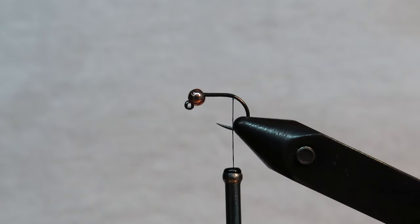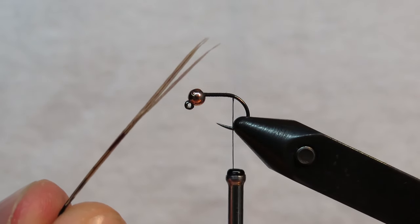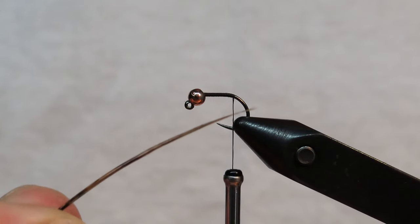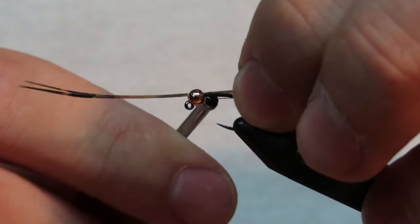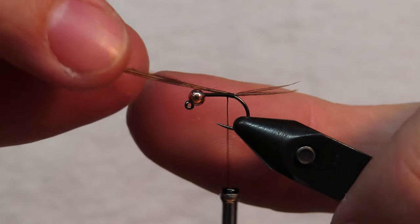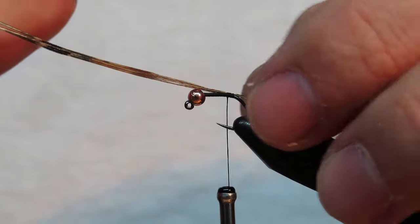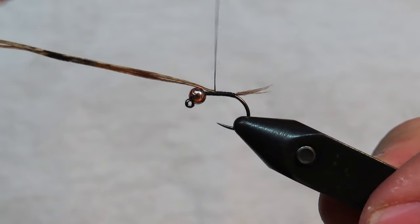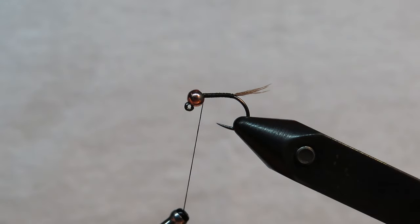This is a size 16, so I use three pheasant tail fibers. For any nymph I'm tying with pheasant tail fibers I like to use three for the tail. Make sure the tips are lined up, take a few light wraps, then pull the tail to the correct length. Once you like it, take pretty tight wraps all the way up to the top of the bead, then pull off the rest of the pheasant tail.